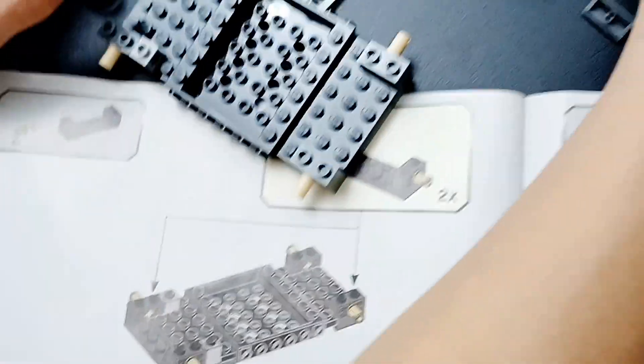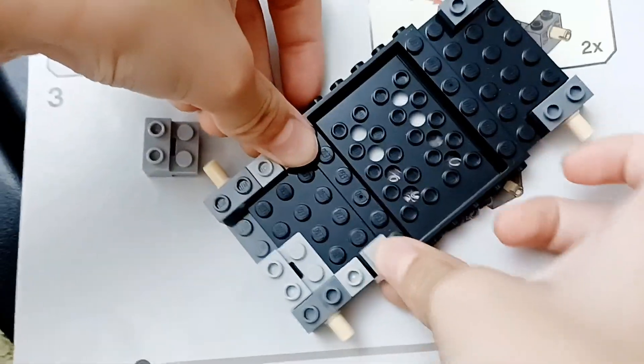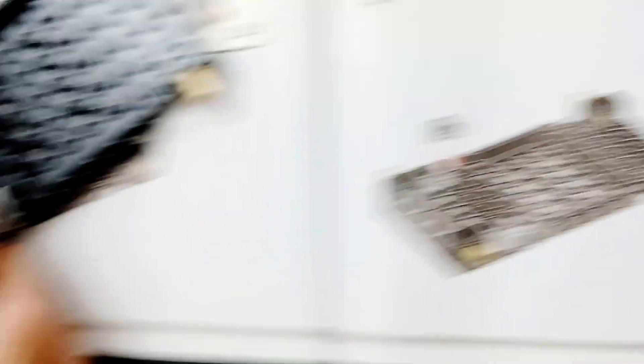Now we have the mechanic done. Okay guys, we're gonna put these thingy bobs on this. And this. Right here.